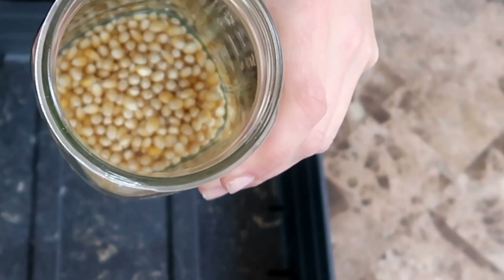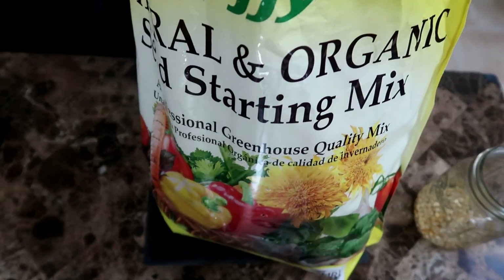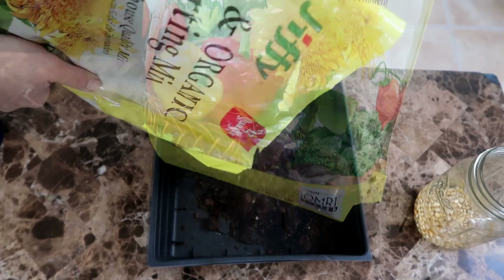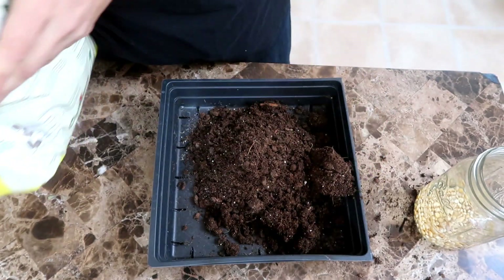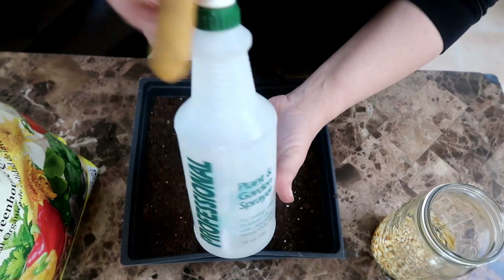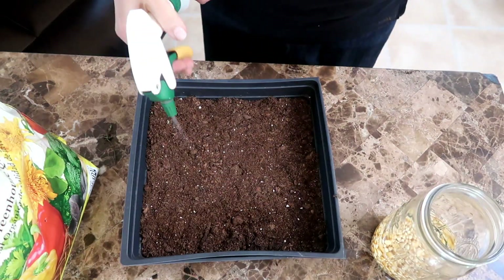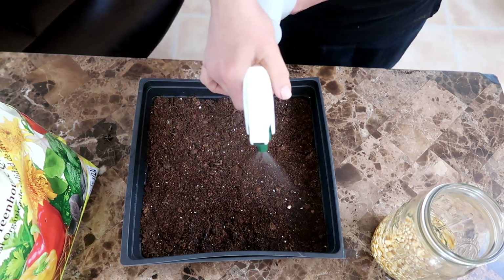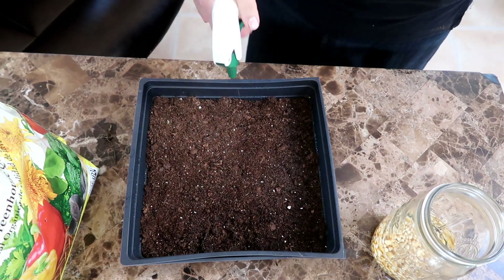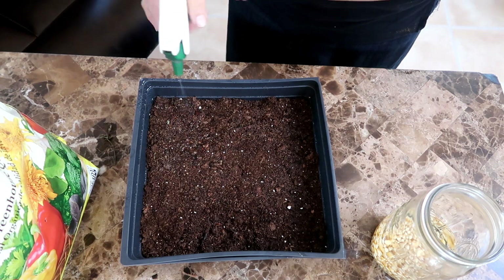These popcorn kernels have been soaking for 24 hours and now they are ready to be planted. I am using an organic soil mix — I pour it into a tray and then pat down the soil so that there is an even surface for the seeds. Next, I spray the soil with a good amount of water to saturate it.